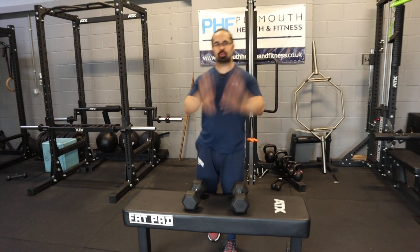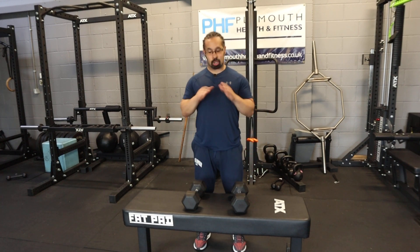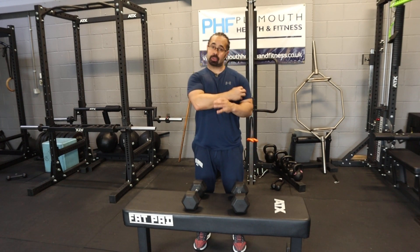Dumbbell hammer curl, but we're going to do this one slightly different. What we're going to do this time is we're going to bring them together, we're going to touch them at the top and really squeeze your biceps.